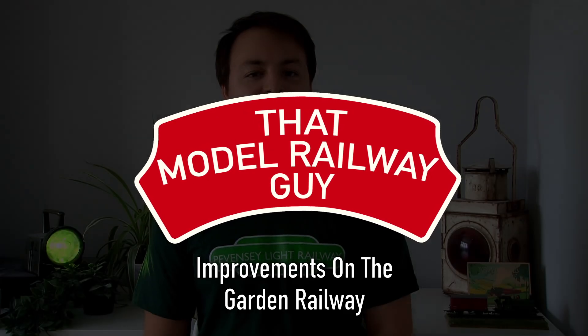Hello everyone, welcome back to my channel, That Model Railway Guy. As it's summer and we've been having some incredibly hot weather recently, I figured it's time for another garden railway video. When I did the layout tour for the Pevensey Light Railway a while back I did allude to some of the improvements I was hoping to make over the summer. I'm pleased to say I've made a start on some of those, and that's what I'm going to be showing you today, so let's head outside and take a look.